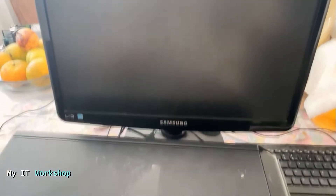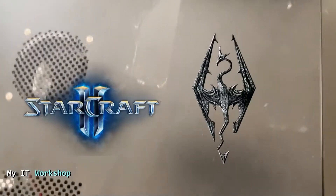Hello IT Pros and welcome back to my IT workshop. This is your boy Alvendril, and in this video I'm going to show you the first computer I ever built back in 2011. This is the one I used to play Starcraft 2 and Skyrim on.